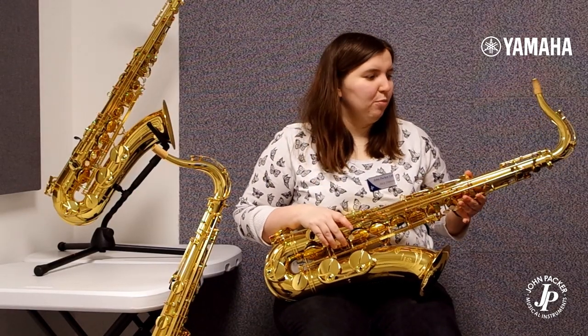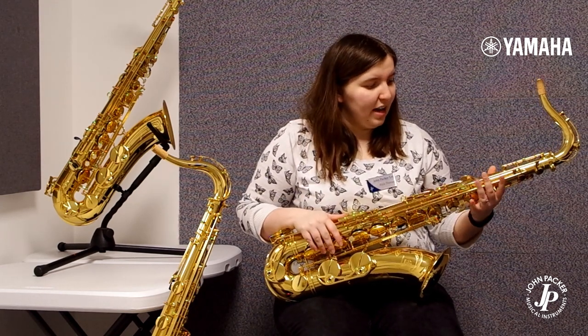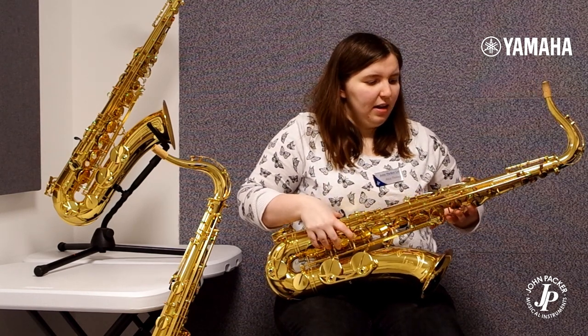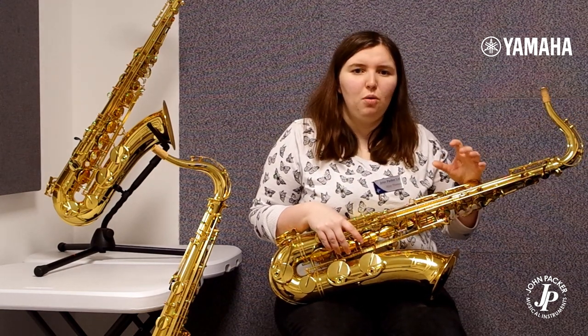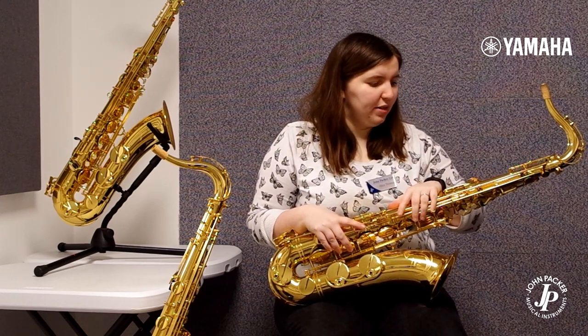Last but not least I have the YTS-62, which is a great sax for someone who wants something that could potentially last the rest of their career. It's a bit heavier than the 480, but it actually has a thinner taper in the neck which offers a more compact, darker sound that can suit a large variety of styles.